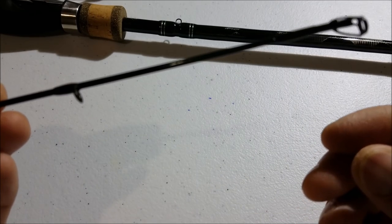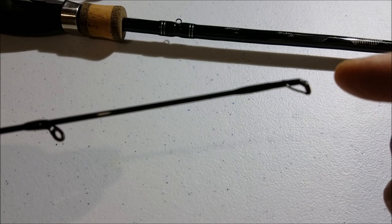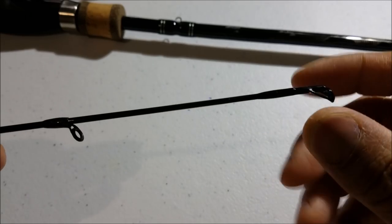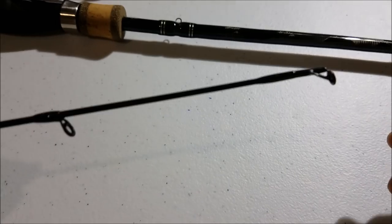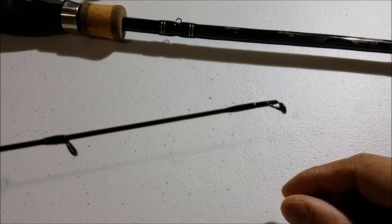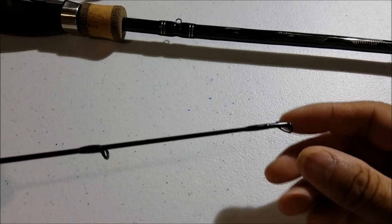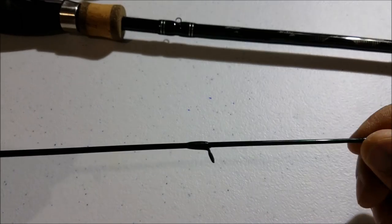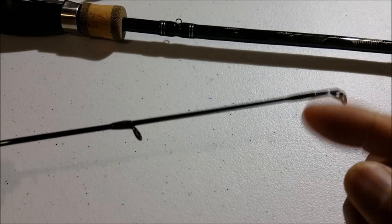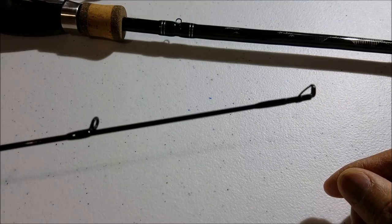With the previous Fish Eagle, I didn't have any problem — the double uni knot would go right through the eye. But with this one, because the eye is so small, it catches a lot on the tip there. So I didn't like that. Would I buy this rod again? Definitely not. I would probably stick with the old model for the bigger eye, just because of the way I set up my rig.